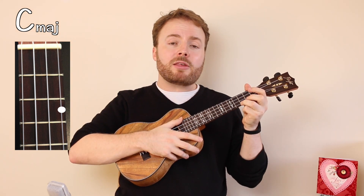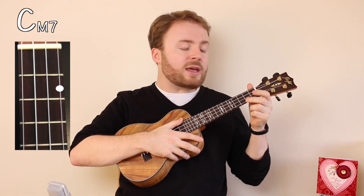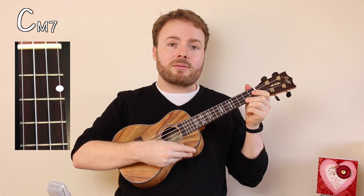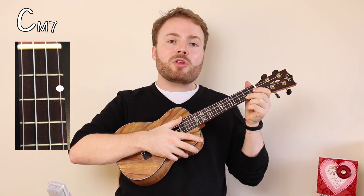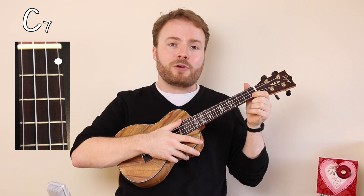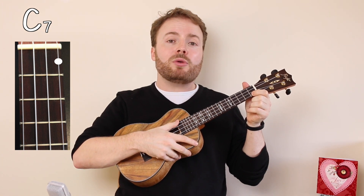To move from C to Cmaj7, just put your second finger on the second fret of the first string, and Cmaj7 should sound like this. To move from Cmaj7 to C7, just put your first finger on the first fret of the first string, and C7 should sound like this.